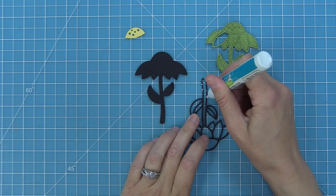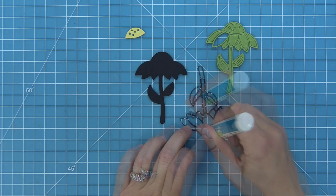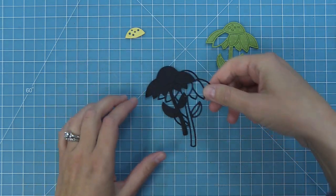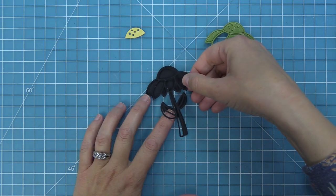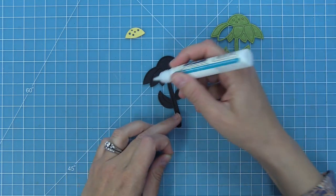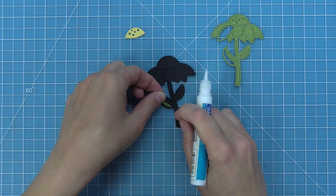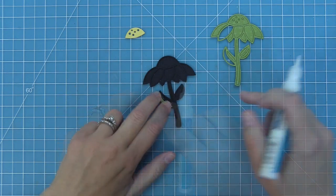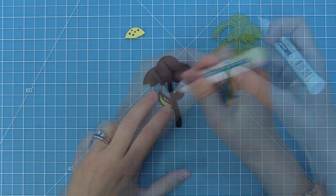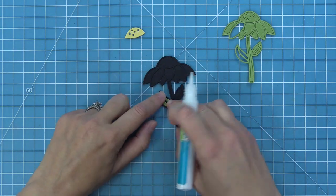We've cut the base and the frame in black. I typically like to cut the frame and the base in the same color because it makes it look nice and seamless. I'm taking my glue tube and adding liquid glue to the back of this frame and laying the frame on top of the black base. Now we've got a frame with little openings that we're going to fill in. I've cut our daisy out of some textured dot cardstock in a beautiful mossy green color.